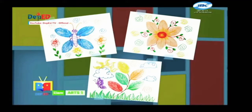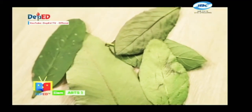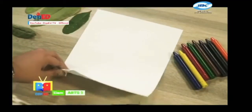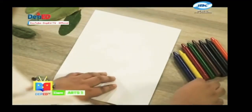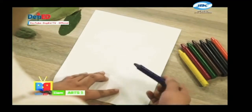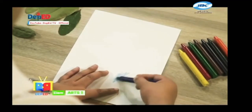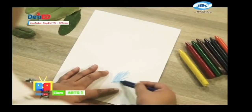Napakasimple lamang nitong gawin mga bata. Maghanda kayo ng isang malinis na papel o bond paper, crayola at dahon. Una ay ipailalim ang dahon sa papel o bond paper. Pagkatapos ay ikuskos natin ang ating pangkulay hanggang sa bumakat ang hugis at detalye ng dahon sa papel.